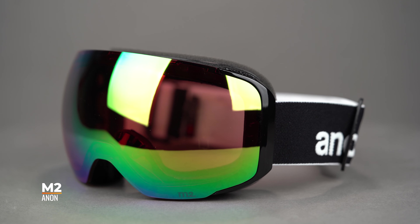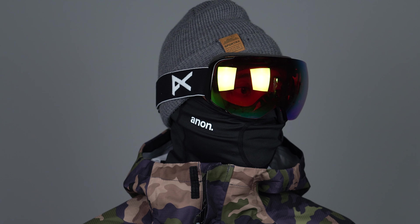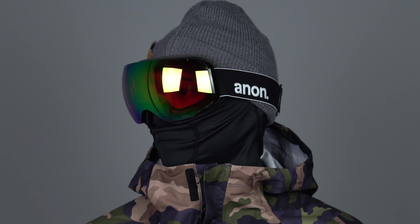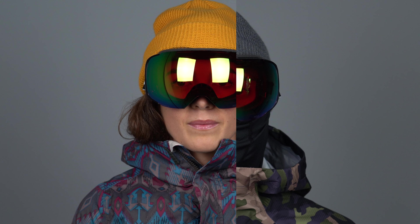The M2 is a medium to large fit and very forgiving in fit, as nearly all snow goggles are. This is your best choice if you're looking for a spherical lens and the absolute easiest to interchange lens on the planet.